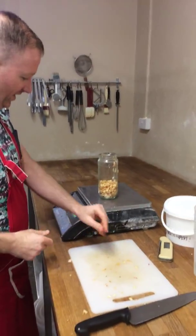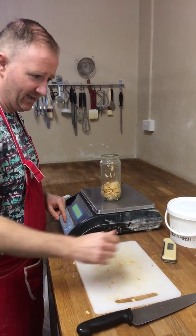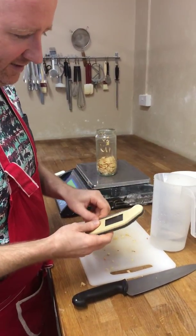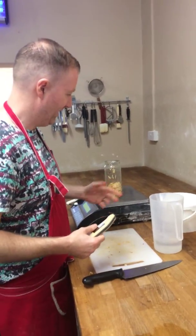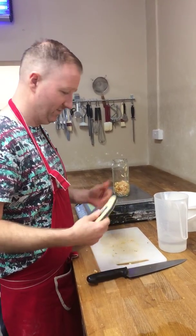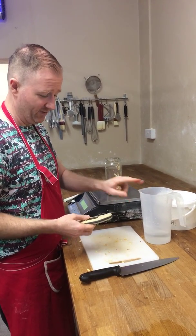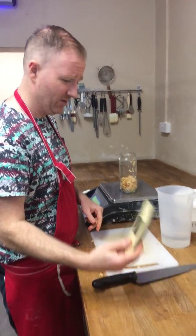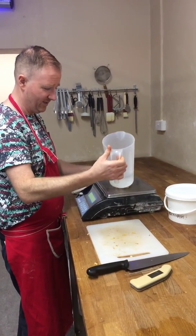I've just weighed it, so I've got about 115 grams of apple there. Into that I have some water that I've weighed up and measured at 38 degrees. Temperature is very important when you're making bread, and even in this process, because the organisms like a warm, humid environment — so that's what you're trying to encourage. I'm going to put equal amounts of water to the apple that we have.